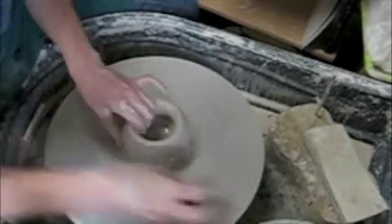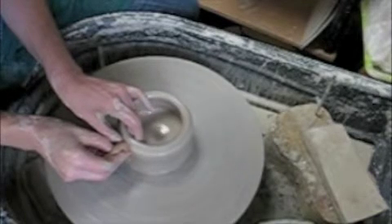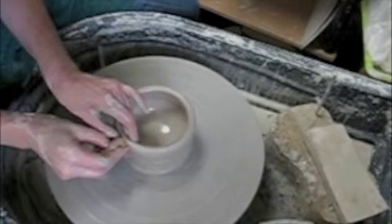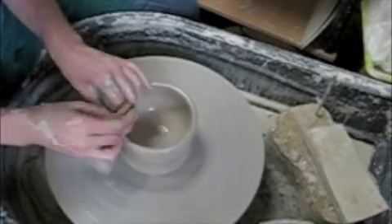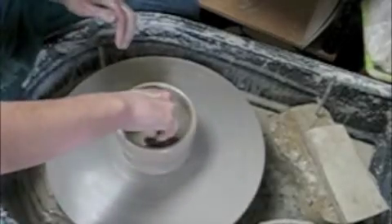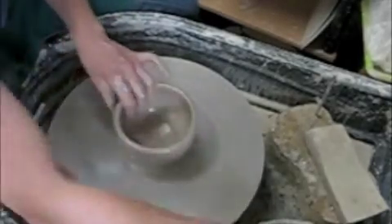Now I'm going to pull up the wall. Start at the bottom — squeeze those points together, point on the inside, point on the outside. Slow the wheel speed down, let up your pressure. Compress the rim. Always remember to compress the rim and get the water out of the inside, or you're going to have a bowl with rips on the rim and cracks on the floor.